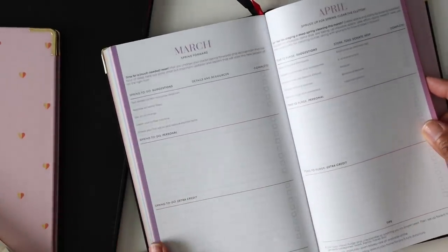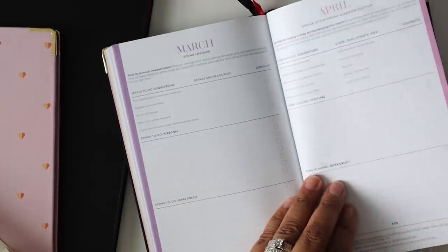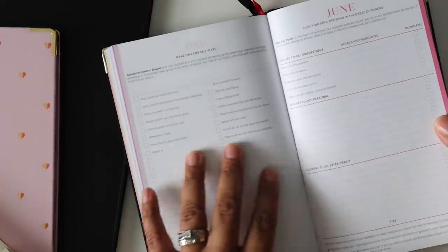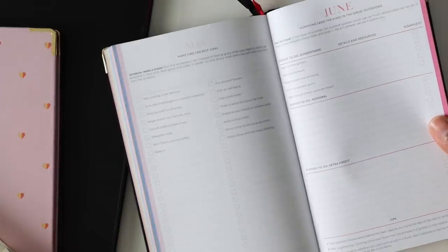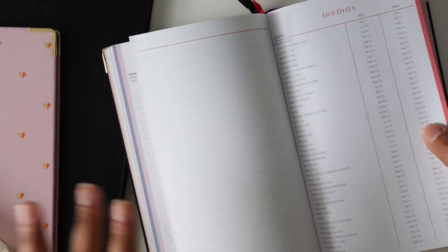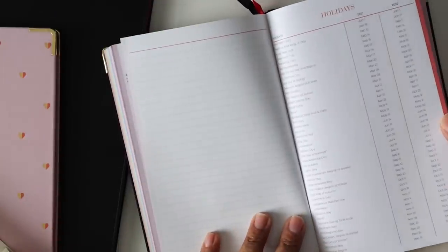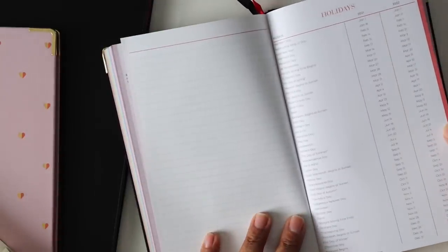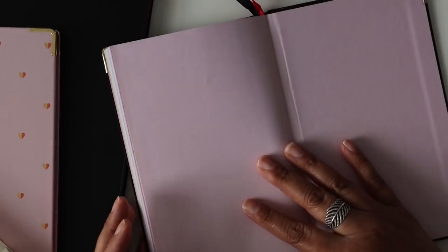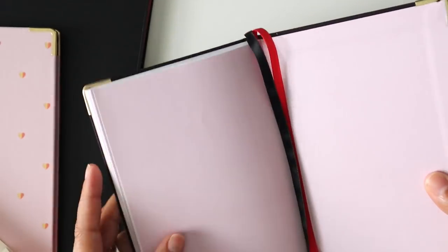February has an area for you to put your accounts, usernames, passwords, and billing information — I'm not a huge fan of writing things like that down, but it might work for some people. Then you've got March which is a reset, April spring cleaning, May make time for self-care, and June surviving and thriving in the great outdoors. I love those pages — those are really cute. And then you have a list of holidays in the back, and that's it for the back of that planner.